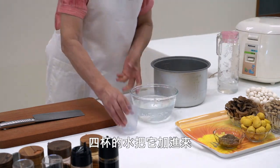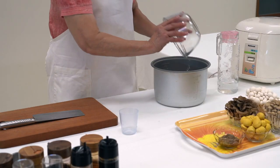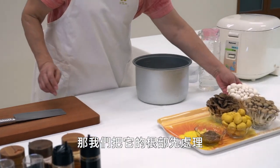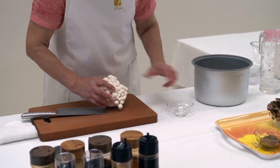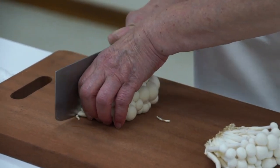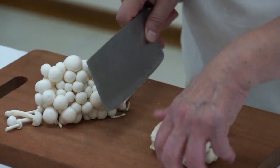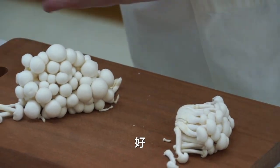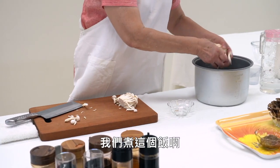We add 4 cups of water, then 5 cups of water. Now we can cook our rice, and we will make this simple food.